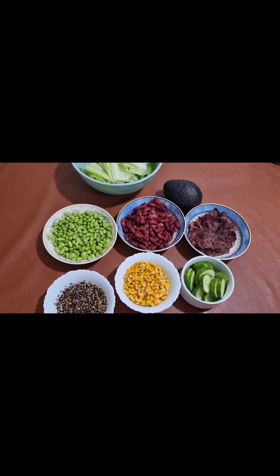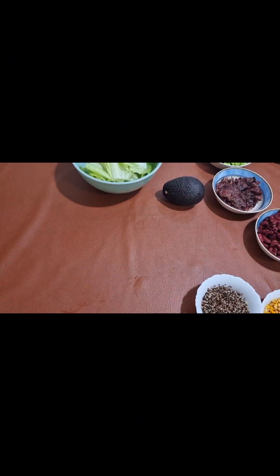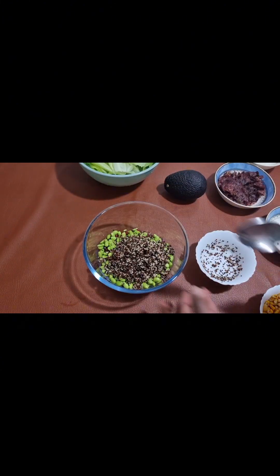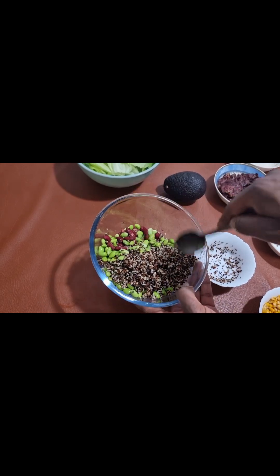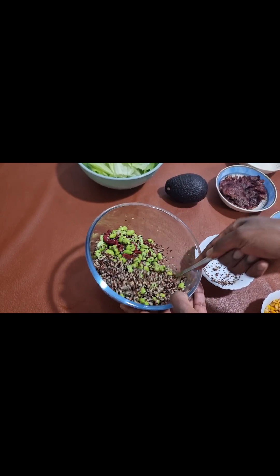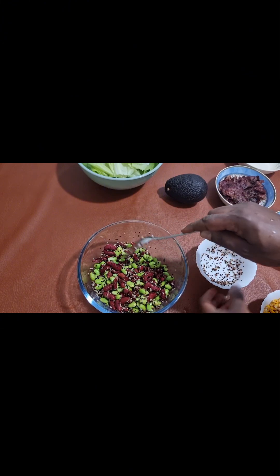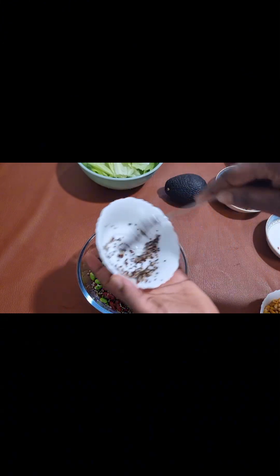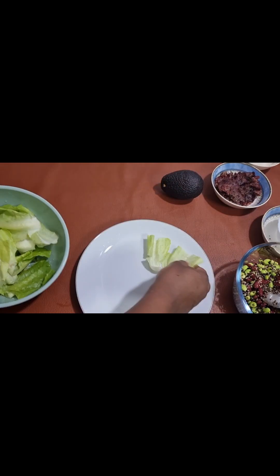I didn't show you how I cooked my kidney beans because I already had some in the refrigerator. I also didn't show the quinoa — I have a separate video where I showed how to cook it. Now in a clean bowl, we'll go ahead and add the kidney beans, edamame beans, and quinoa together and mix nicely.